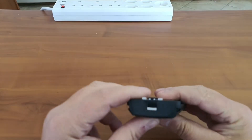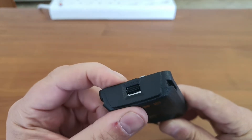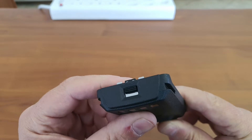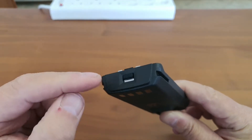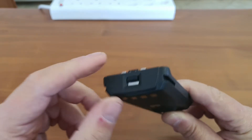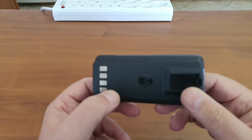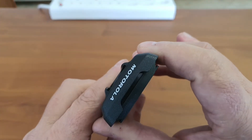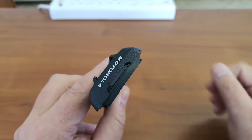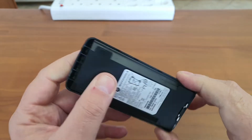Having the latch on the battery pushes the price up dramatically. It is better to have the latch on the radio itself. However, the advantage of having it on the battery is that if it gets damaged you can simply replace the battery. So there is both a disadvantage and an advantage to this design.